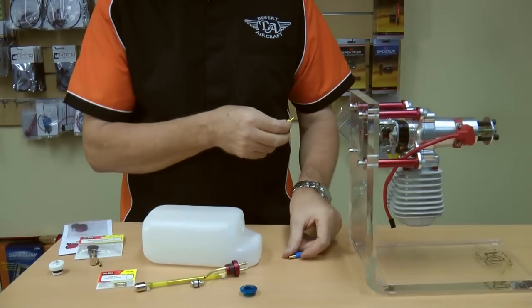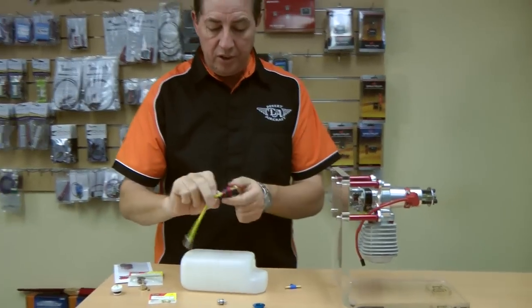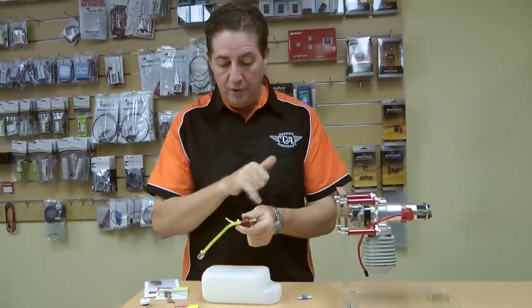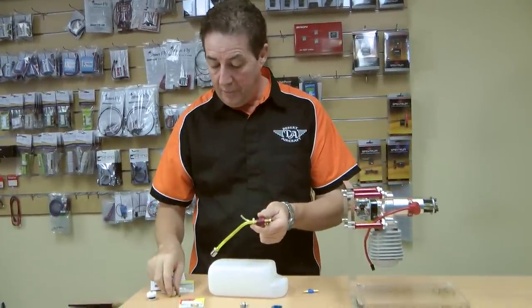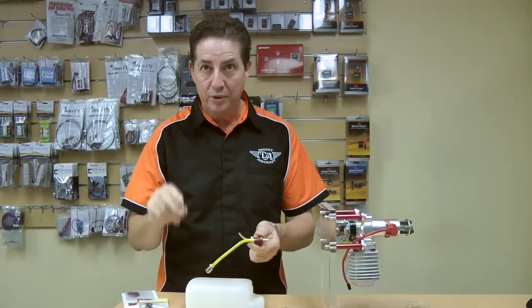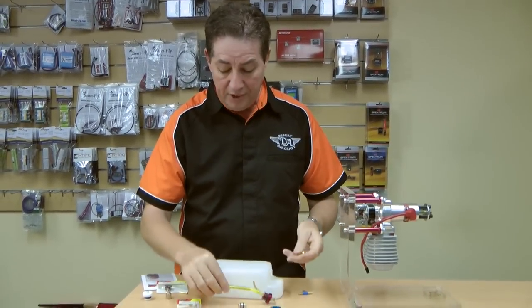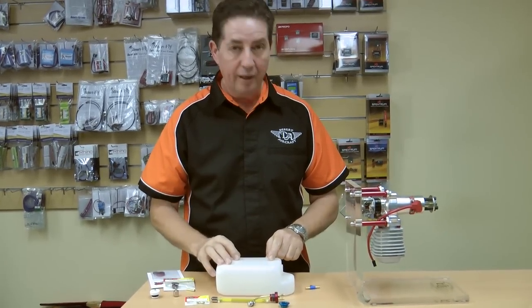If you do these simple processes and keep all your systems nice and clean and tidy, make sure you zip tie and use the barbs on the inlets so your fuel lines won't fall off. I can't tell you how many times we see people with problems because they don't zip tie the clunk line and it just ends up floating around the back of the fuel tank. This is how we set our systems up. If you've got any questions, give us a call — we're happy to talk about it.